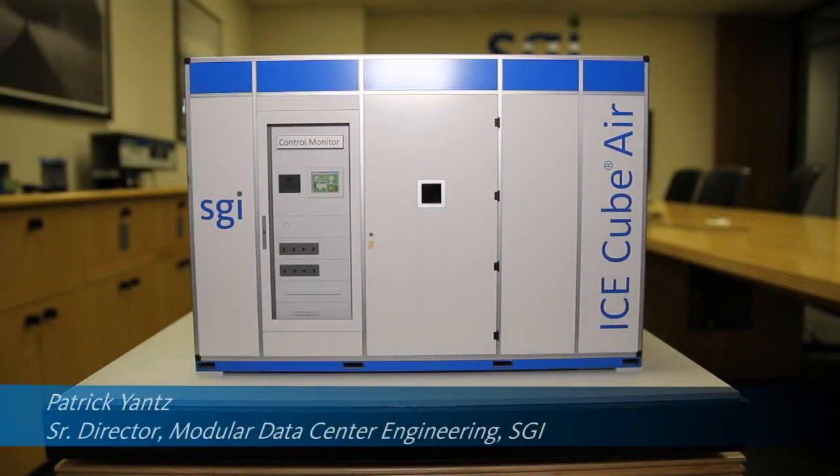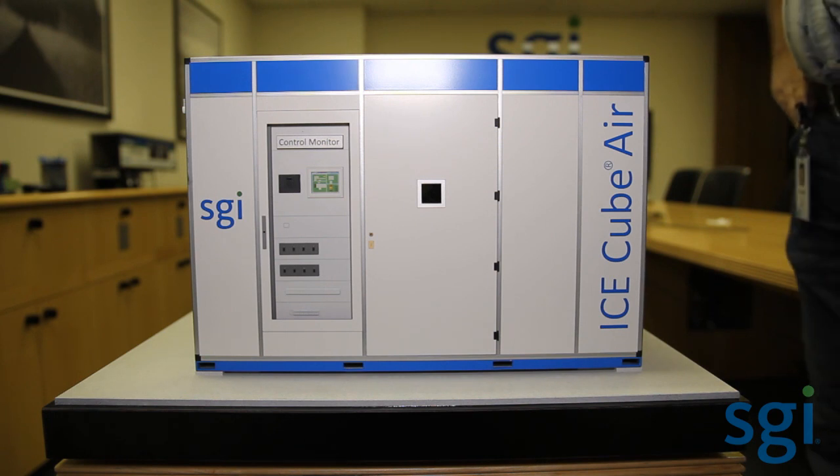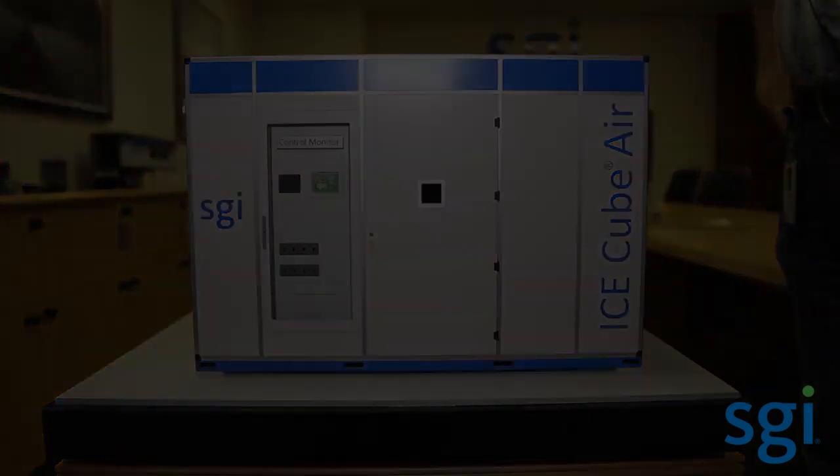Hello, my name is Patrick Yance, and I'm with the Modular Data Center Solutions Group with SGI. I'm here to give you a demonstration, a quick tour of the model of the four-rack Air Cube, Ice Cube Air. Internally, we call this code name the R16, and R16 denotes R in the letter, denotes the number of racks, and 16 is the number of racks that it can expand out to.